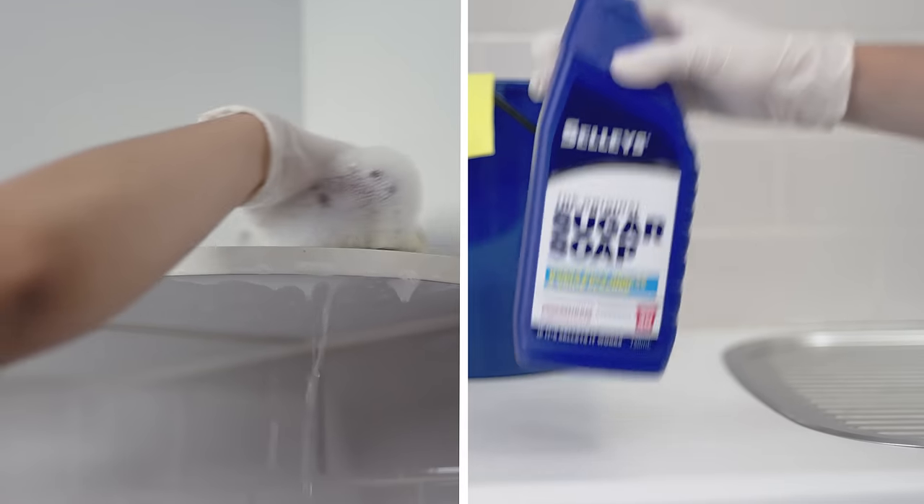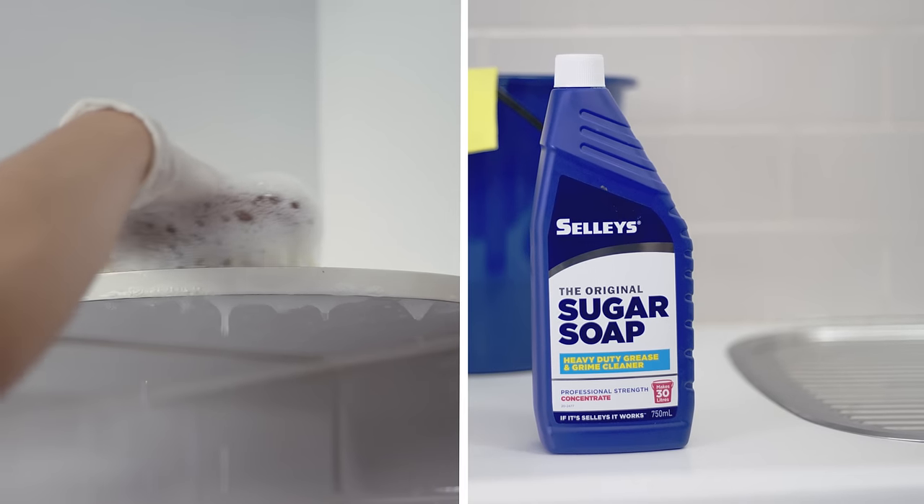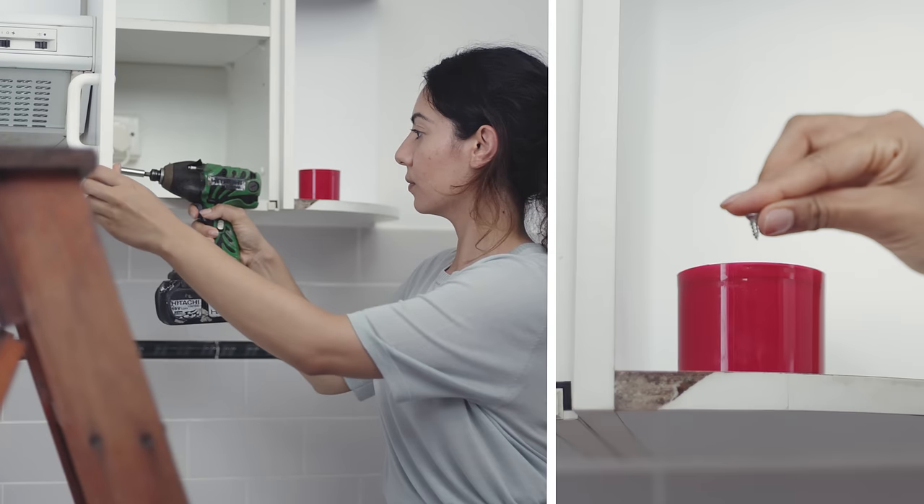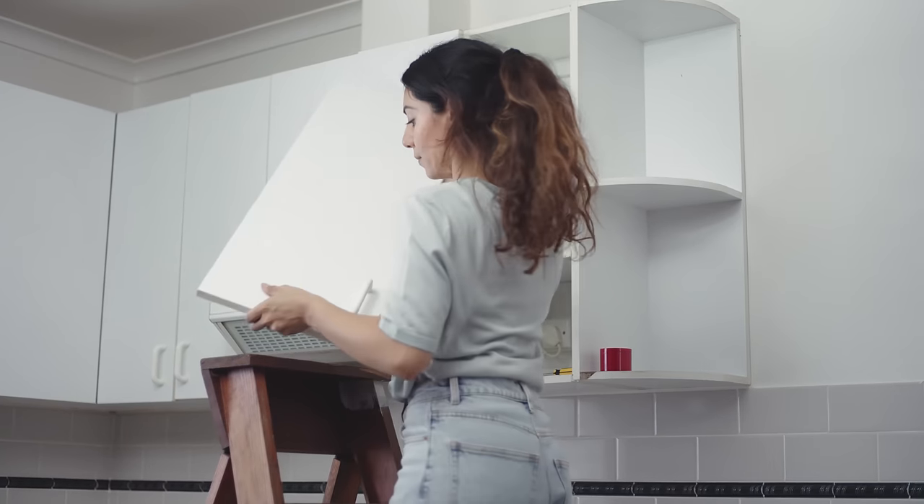Let's do this. Scrub down with Sally's Sugar Soap and rinse with clean water. Remember to place all screws in a container. Number cabinets and cabinet doors so it's easy to match them up later.